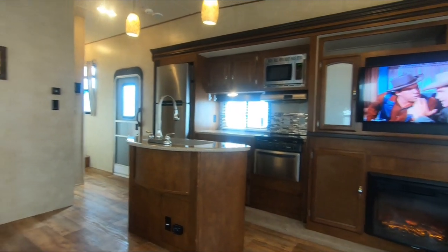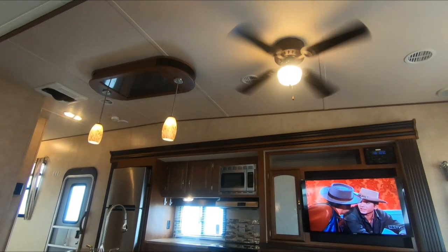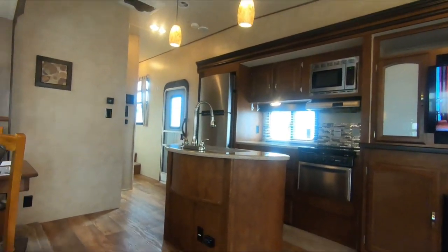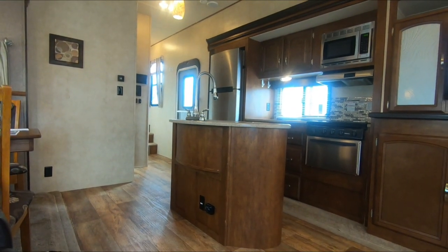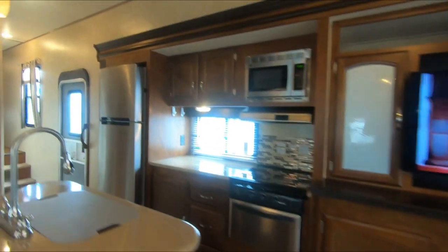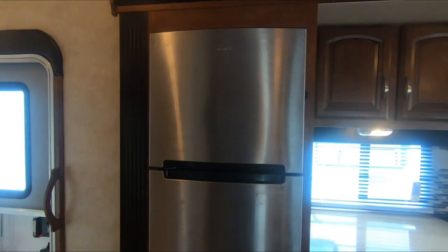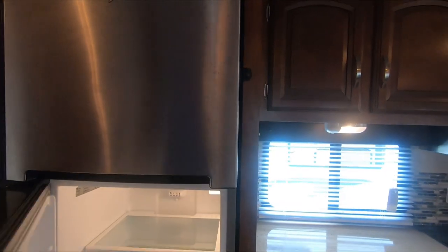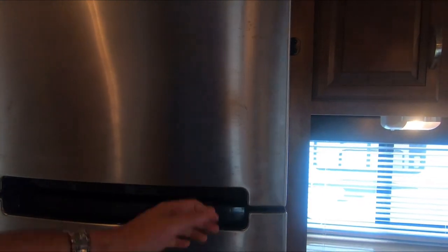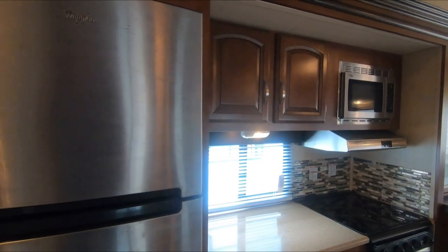This is all considered a lightweight fifth wheel. You've got the ceiling fan up top and a 15,000 BTU ducted roof unit. Nice residential-style lighting in the kitchen. The Heritage Glen has the optional residential refrigerator, which I really like. It cools off twice as fast, holds twice as much food, lasts twice as long, and is half the price to replace compared to a traditional RV refrigerator.